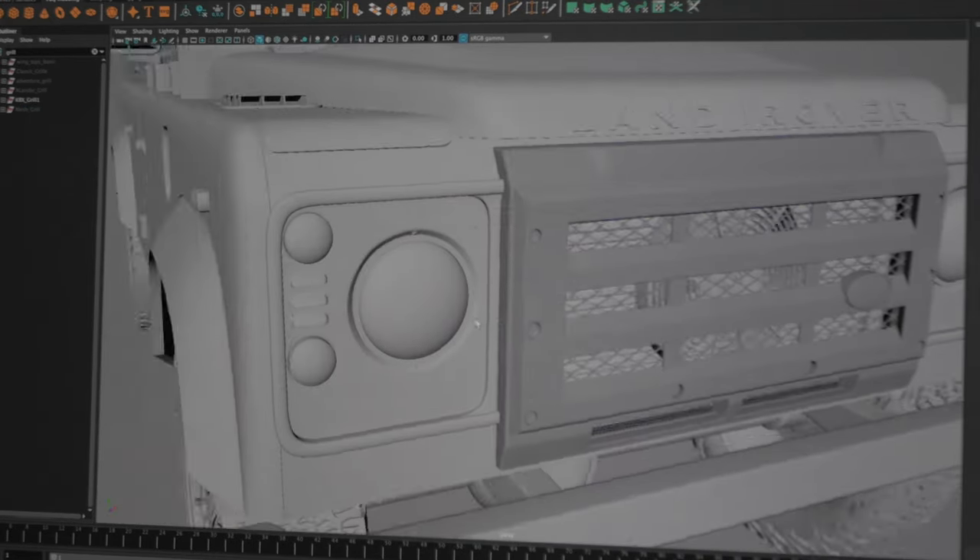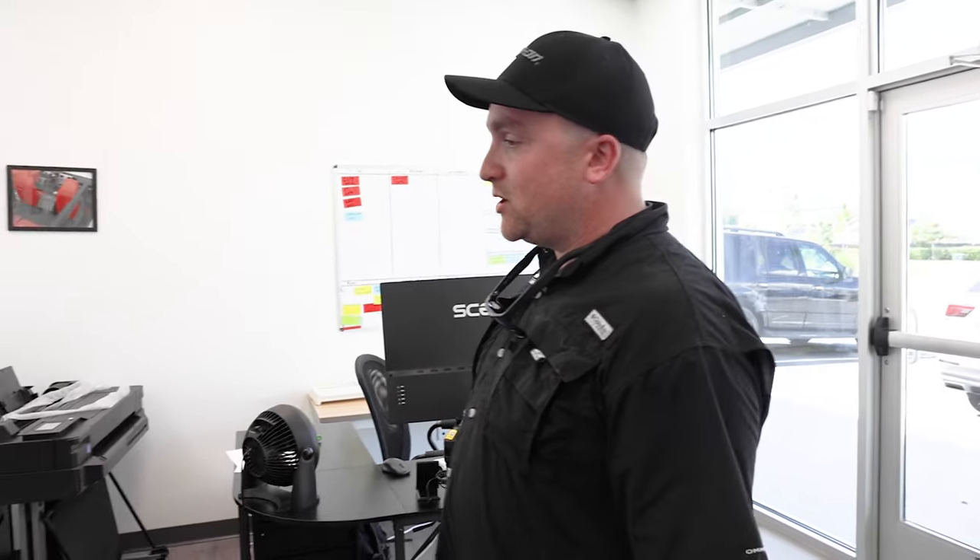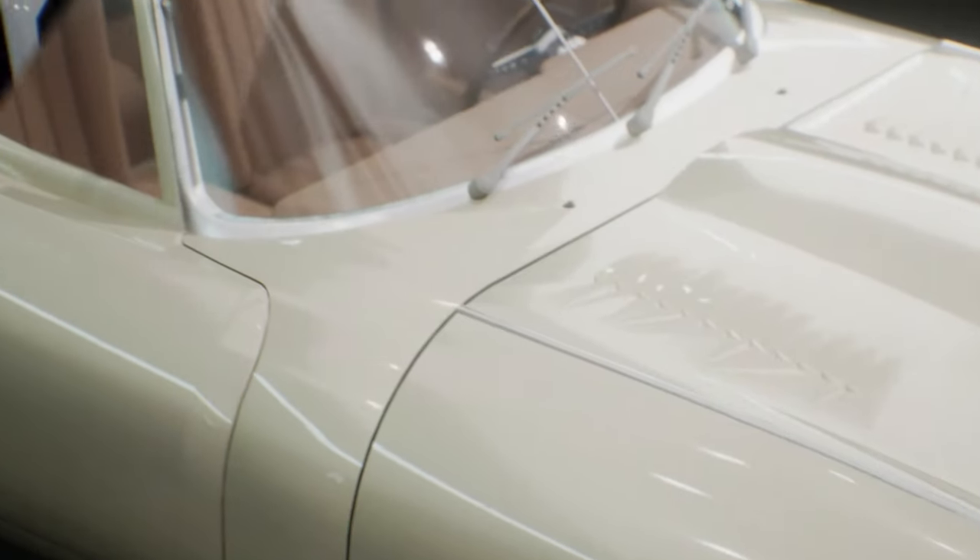He uses an engine called Unreal, which is actually a gaming engine, to do all of these renderings so that they're video renderings, they're 3D renderings, that the customer can get an exact feel, a realistic feel, for what they're actually going to get in their vehicle.